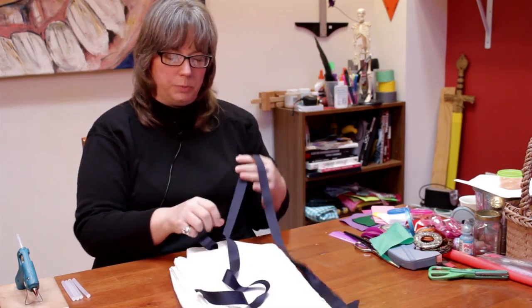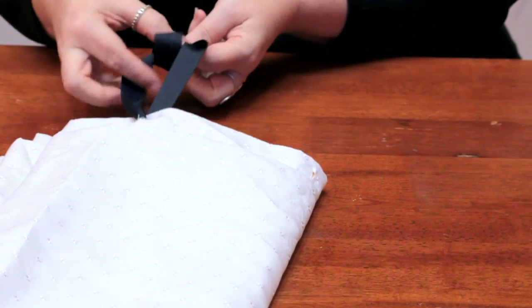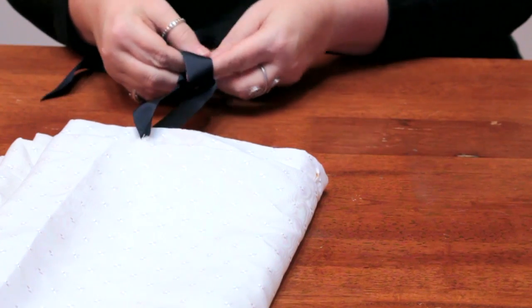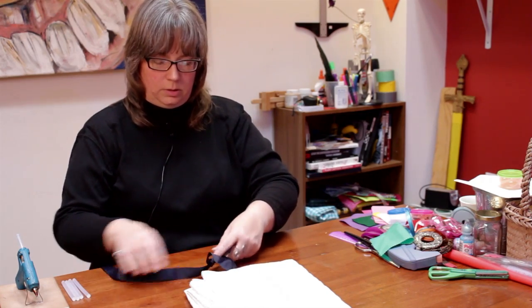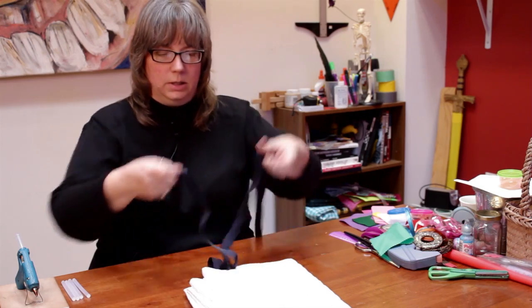What you want to do is tie it a few inches from the top so that you have room for the shower rod to go. Tie a double knot so that it will stay in that position. Now you have room for the shower curtain to go, then you pull it down so the knot is at the front.